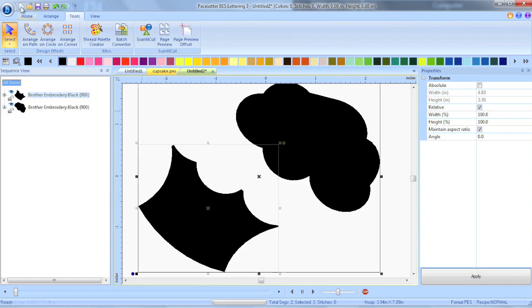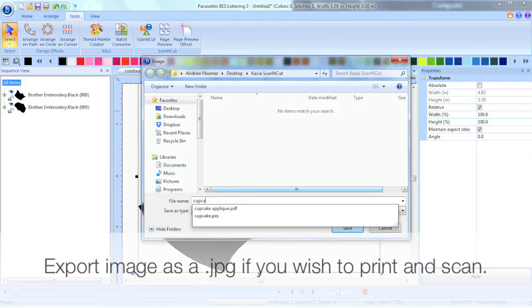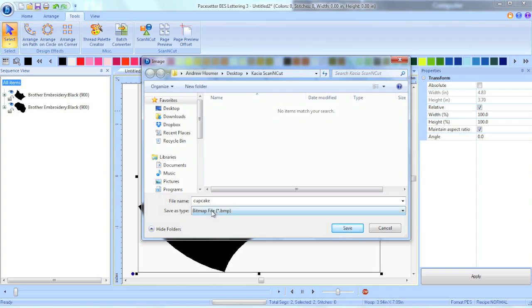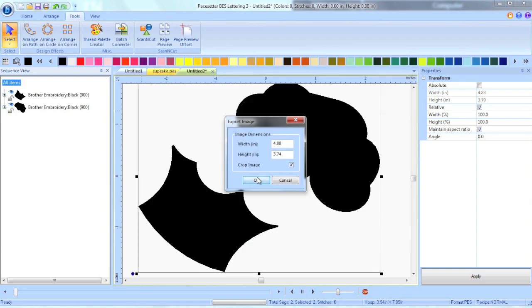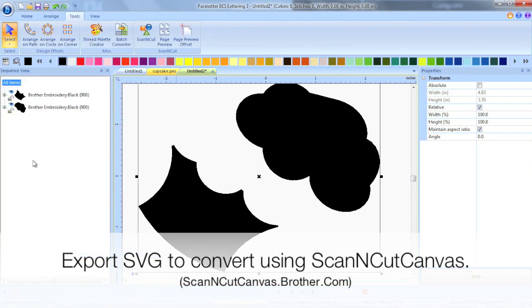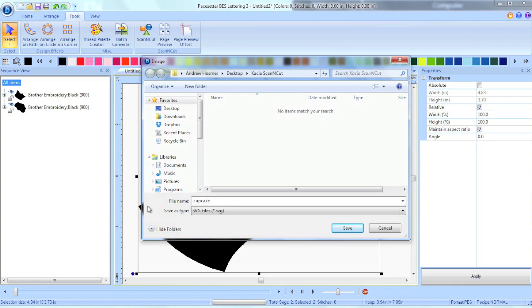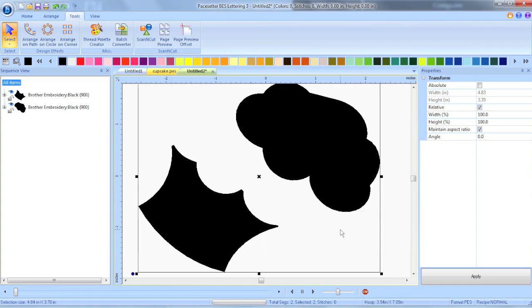that way it gives me a nice contrast from the white background if I'm choosing to scan in the image on my ScanNCut. We can save this as a JPEG to print, which is what we'll do if we're going to scan in the image. Personally, I like to save it as an SVG file and then bring it into Canvas and download as an FCM file on my USB stick so I can just go ahead and cut it out on my ScanNCut that way.